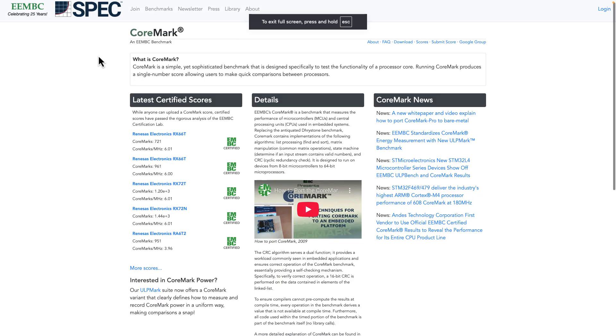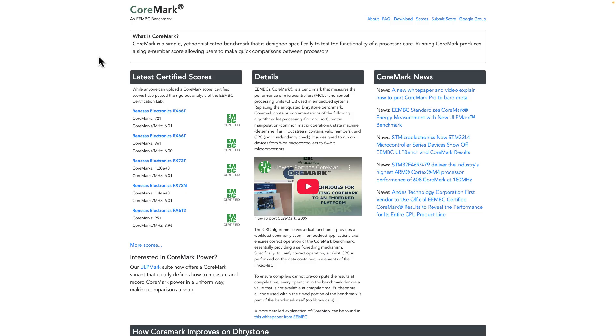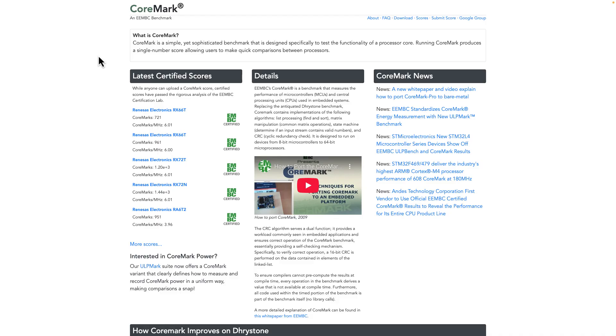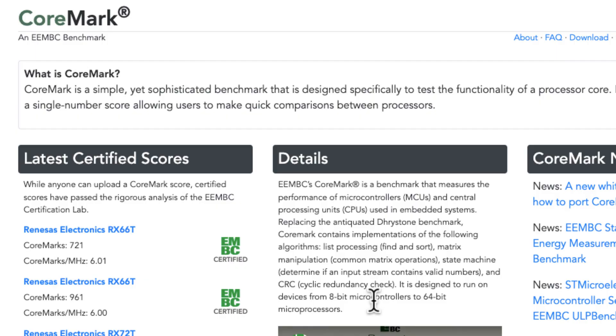So, what is CoreMark? It is a benchmark value developed by an international organization of engineering performance standardization geeks called the EEMBC. It's a single number that's supposed to help you compare the performance of one microcontroller to another. When you get the CoreMark for your Arduino board, you can compare it to other boards' processors. The higher the number, the better.